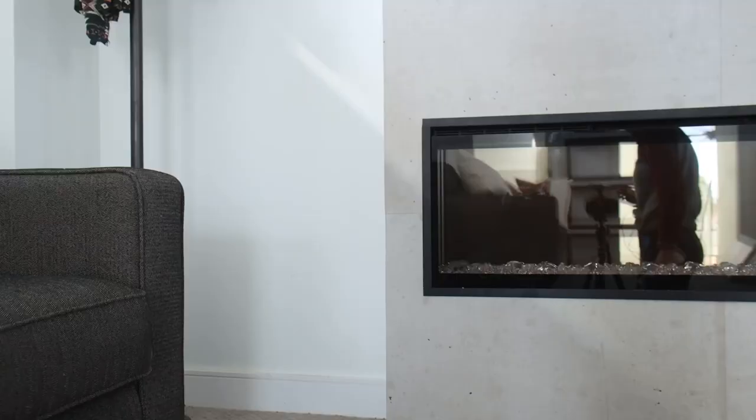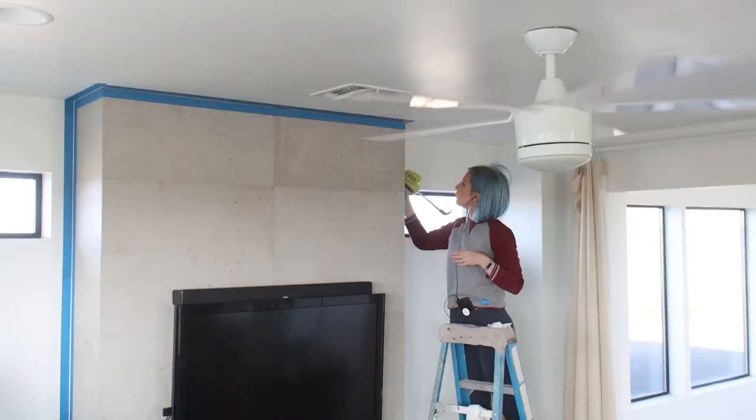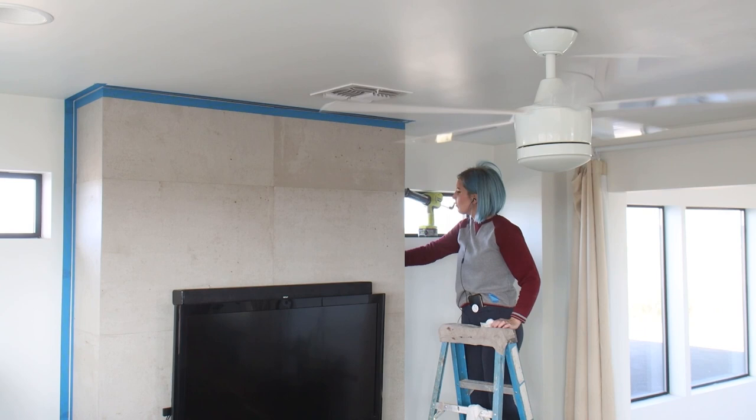Next, I wanted to seal the small gaps around the perimeter of the fireplace. The perfect product for this job was a siliconized concrete sealer made by Dap. I applied painter's tape to both sides of the seam and then spread the sealant just like I would with caulk. I removed the painter's tape and it was time to enjoy.